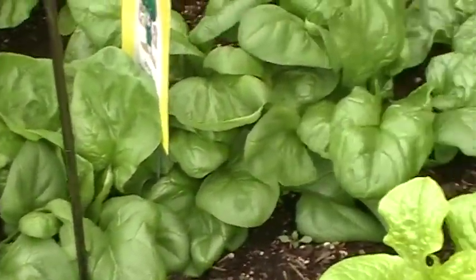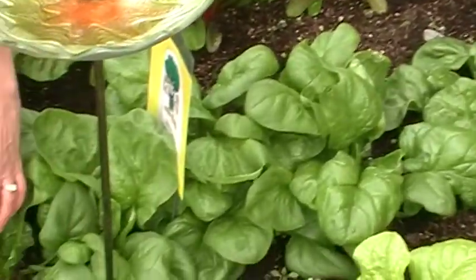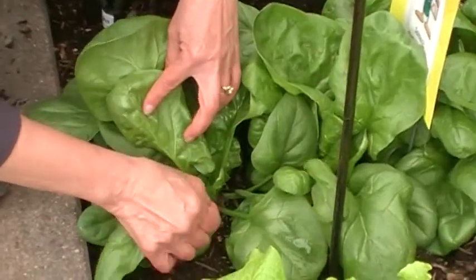Spinach. Looking here, it looks like the Swiss chard was the one thing that was damaged the most by this frost. We have some spinach here.